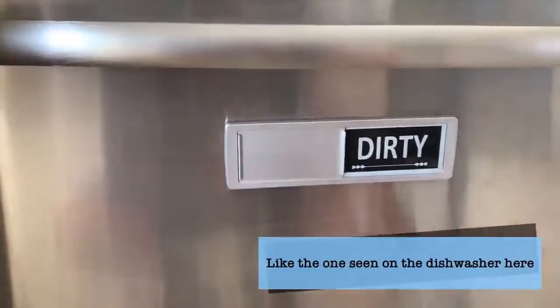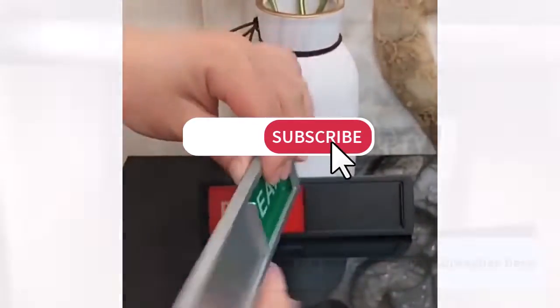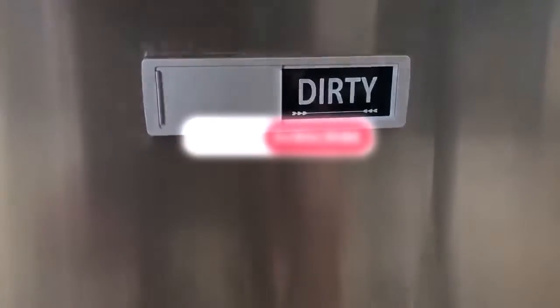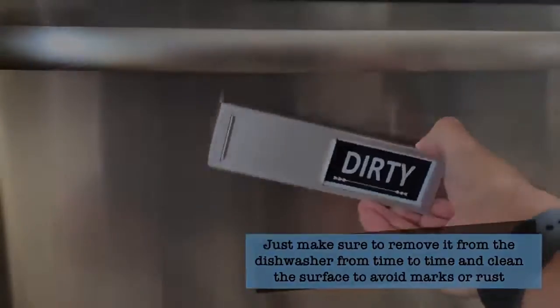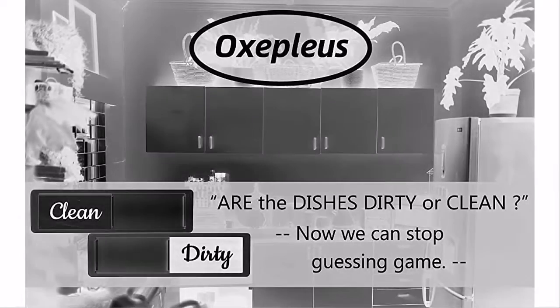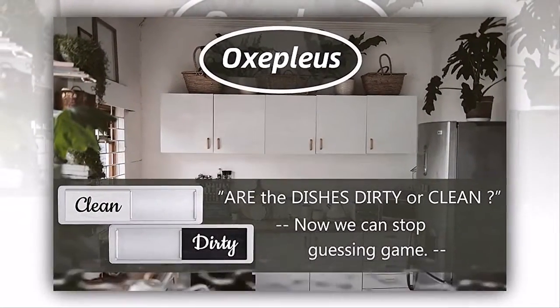Hello everyone, thanks for subscribing. If you have not, do subscribe to my channel. Are the dishes dirty or clean? Now we can stop the guessing game. The clean dirty magnet for dishwasher is such a nice reminder and communication tool.